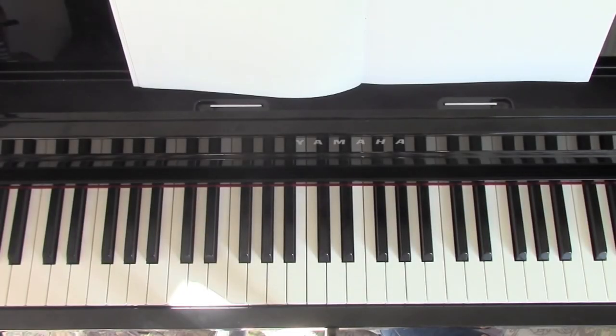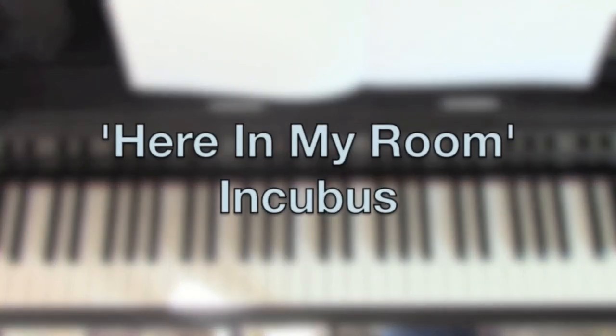Hello, welcome to Bite Size Piano. In this video I'm going to do a tutorial on how to play Here in My Room by Incubus.